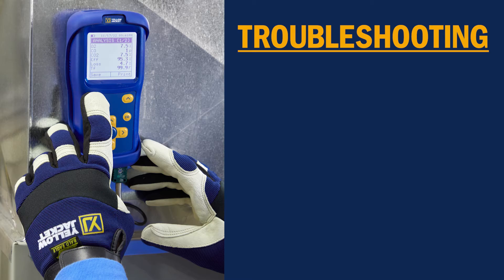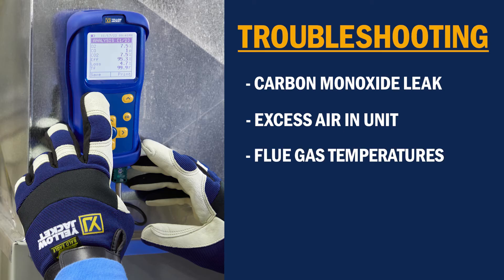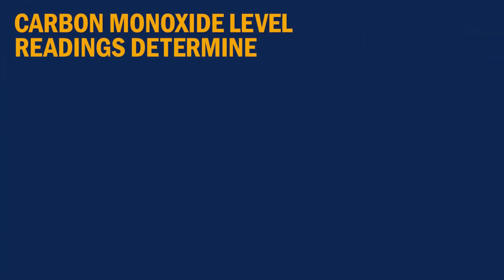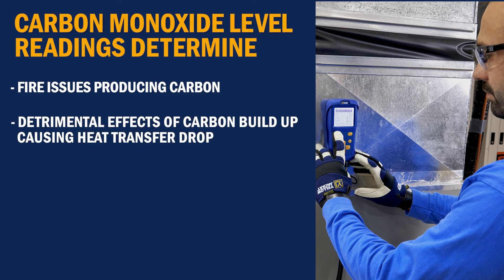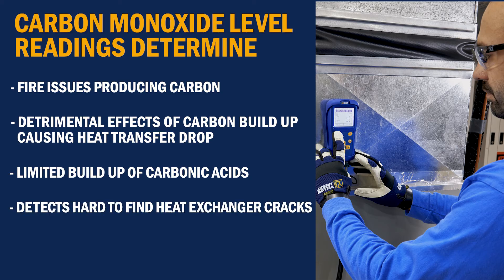The combustion analyzer is more than just a way to test for a CO leak in your heating system. While it tells you the CO it is seeing, it also tells you important troubleshooting information like how much excess air the unit has, the flue gas temperatures, as well as any flame quenching conditions and the overall furnace condition. The ability to read carbon monoxide levels helps you determine fire issues producing carbon and its detrimental effects as it builds up, becomes an insulator, and causes overall heat transfer to drop — as well as limiting build-up of carbonic acids. It can also help detect cracks that are hard to find in your heat exchanger without having to pull apart your entire furnace.